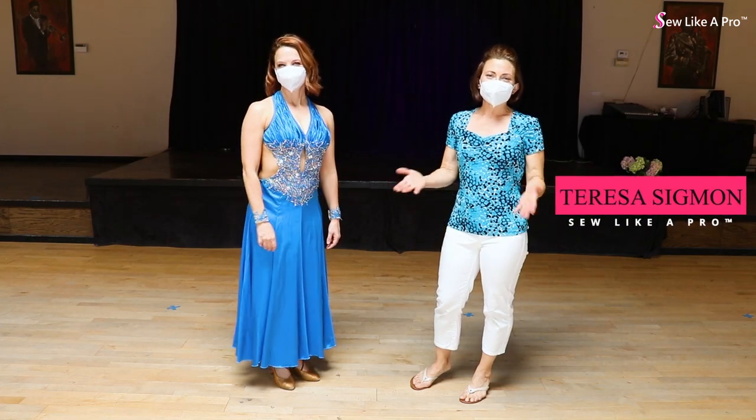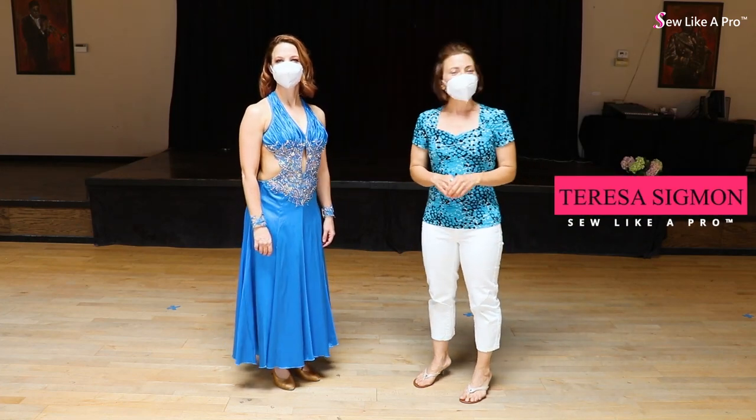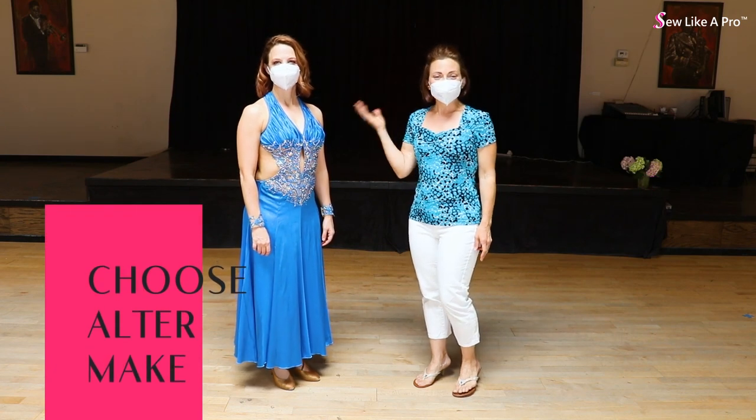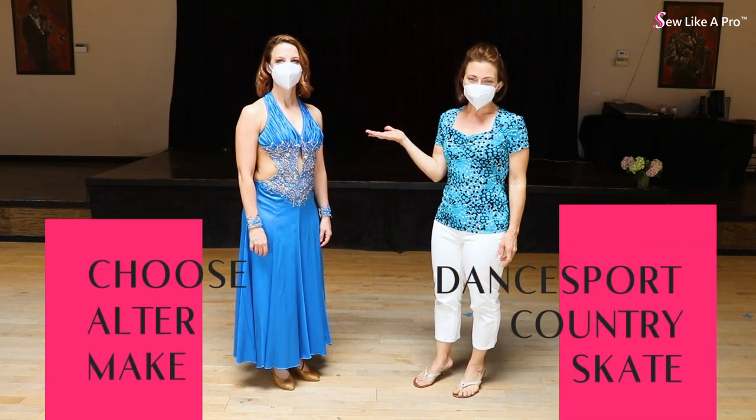Welcome to Sew Like a Pro Time. I'm Teresa Sigmund and you are in the right place to learn to choose, alter, and make the dance floor, country, and skate dress of your dreams.